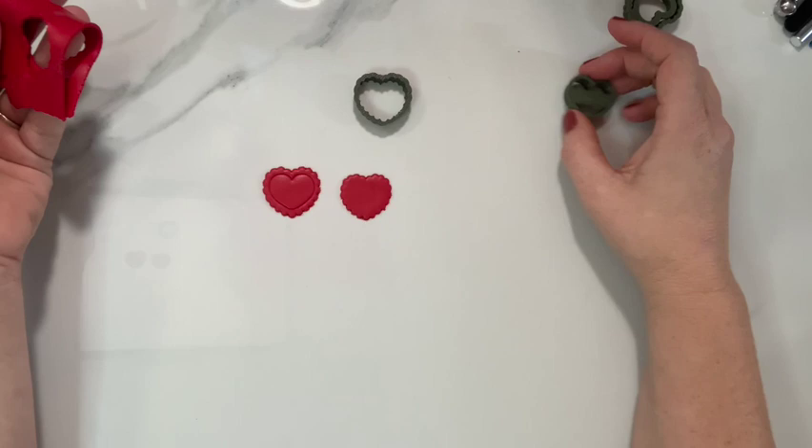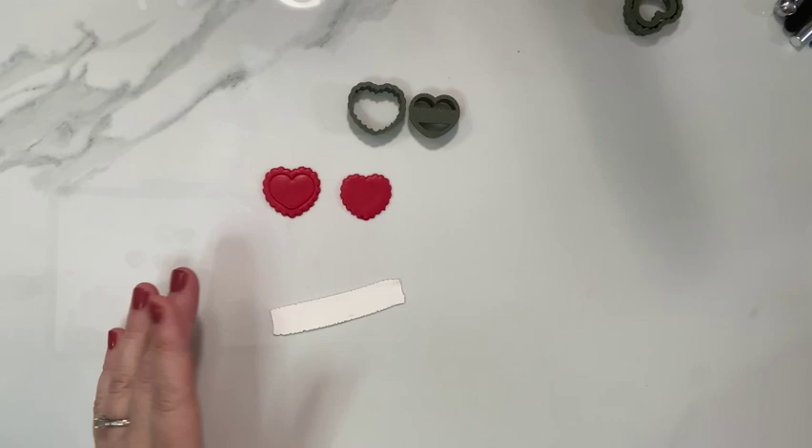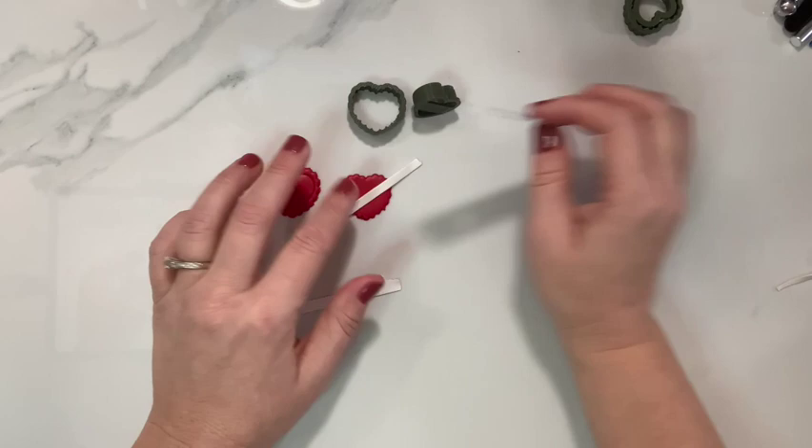Now I'm going to add the ribbon across the heart. This is just a really thin piece of Souffle Igloo, about a quarter inch wide, and I'm just going to lay that diagonally across the heart and then use the same scalloped cutter to trim off the edges.